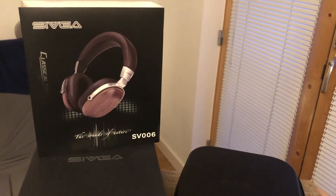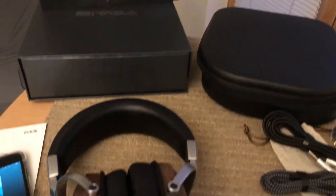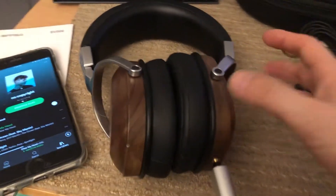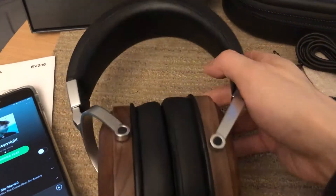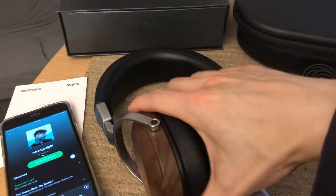Hi, Big Lee here doing a review of the Sigva SV006 headphone. I just want to quickly demonstrate the sound isolation of these headphones. You'll notice they have vented holes here, which I assume are for tuning.